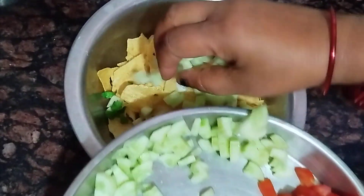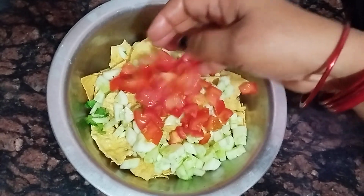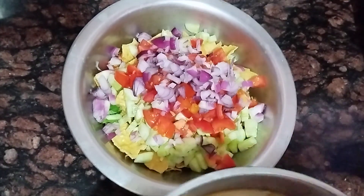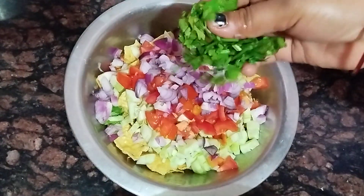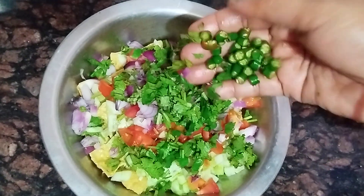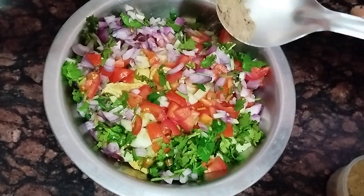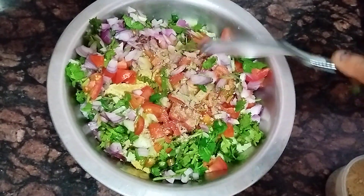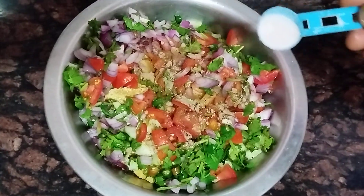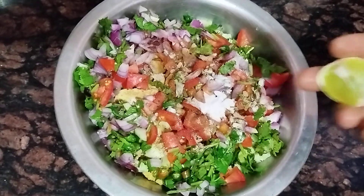Dhinapata dhilam. Kacchalamkha dhichhi. Chattmosla dhichhi. Vidnun dhilam. Lebocchi bhe dhichhi.